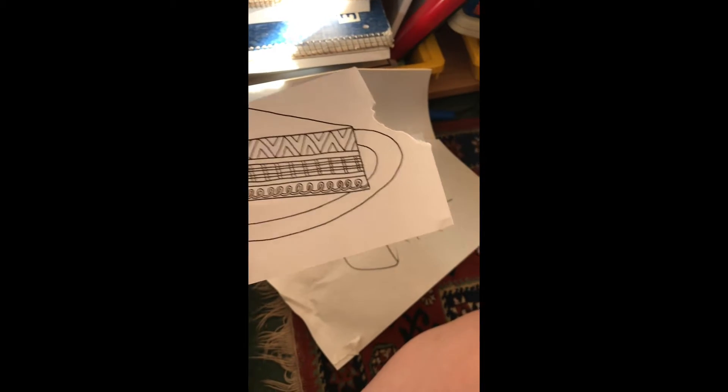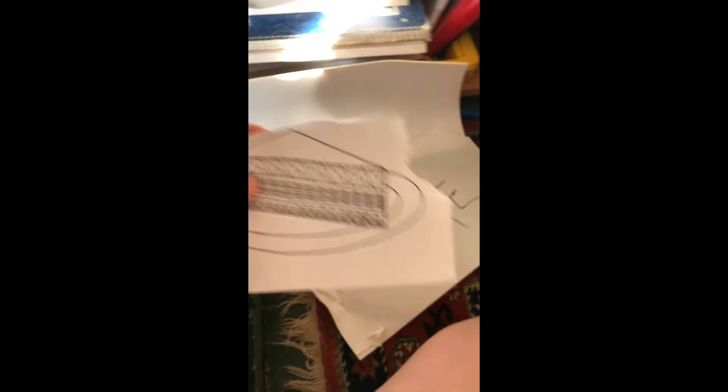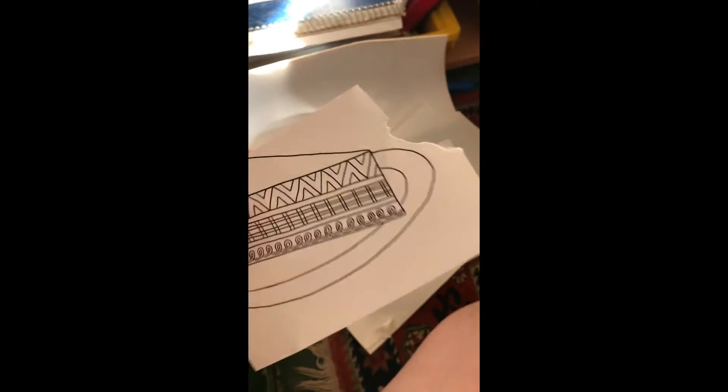Whoa, cake! I didn't know I had cake in the pantry. Wait — that's not cake, that's paper. This isn't the pantry. Oh wait, cool — no, actual cake! That's really good stuff. Excuse me a second... I finished it.